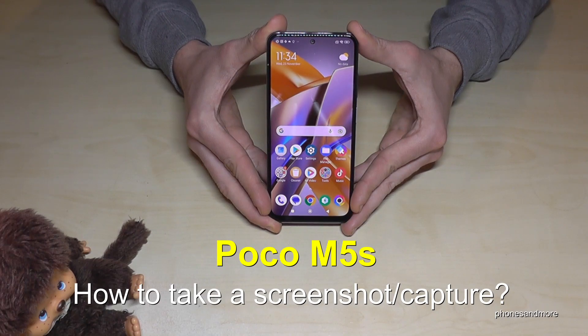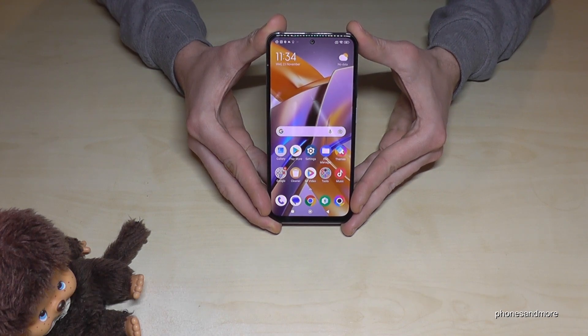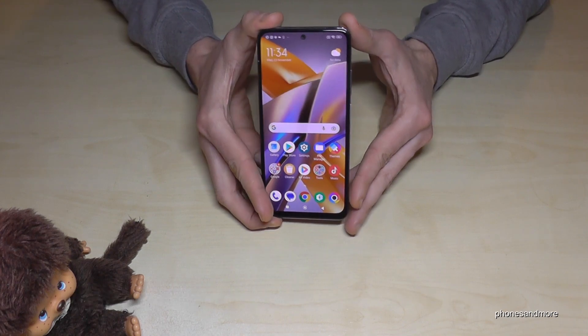Hello everybody, I want to show you with this video how you can take a screenshot with the Poco M5s. For that you will have several ways — let me show you the first one, which works with the buttons.